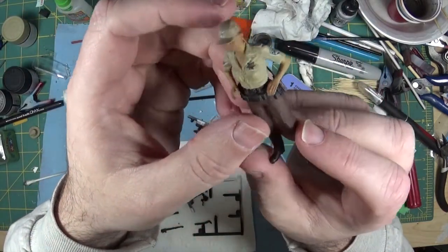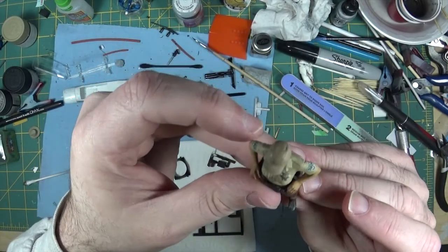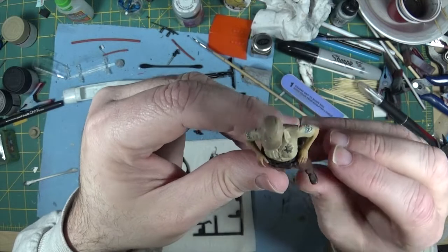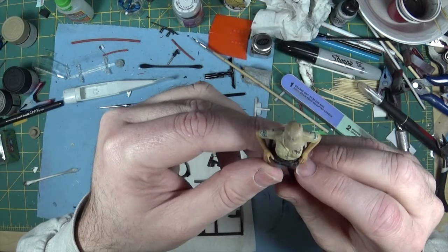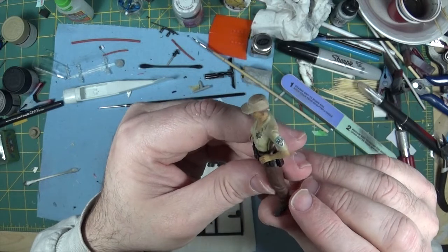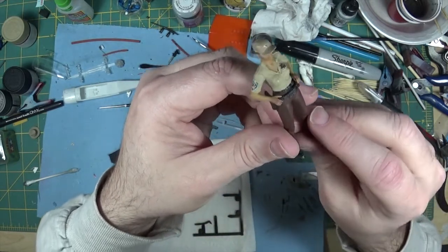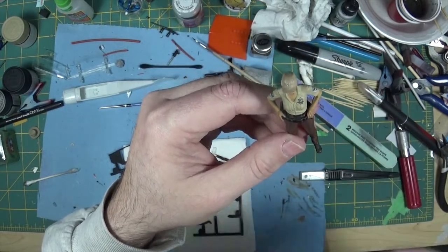Finally calling this figure done. Being that it's really my first figure in this scale, I'm actually pretty happy with it. One thing I did learn — and any time you watch a figure painting video, the guys will always tell you how important it is to have your paint really, really thin. Which is a piece of advice I never used to take. But on this figure I did do that, and it is 100% true.